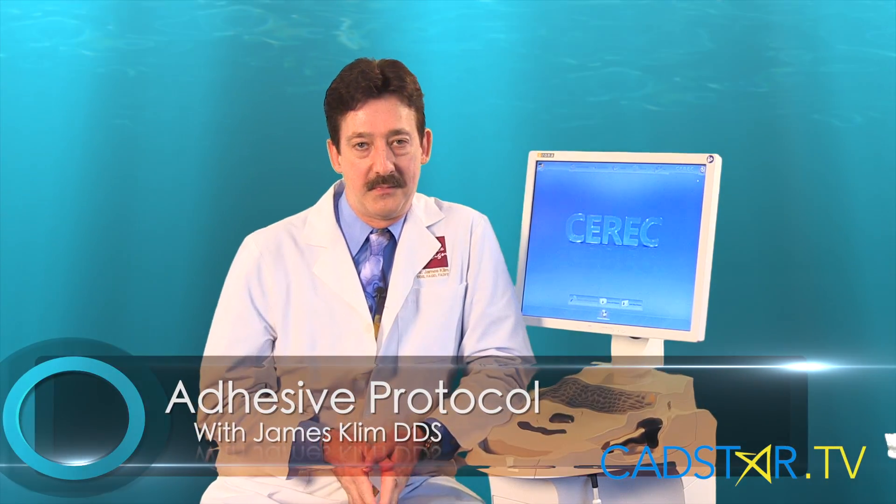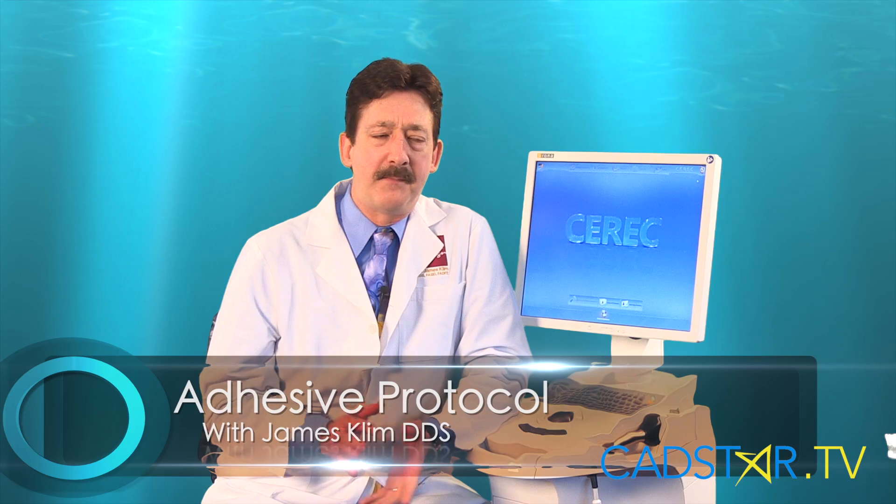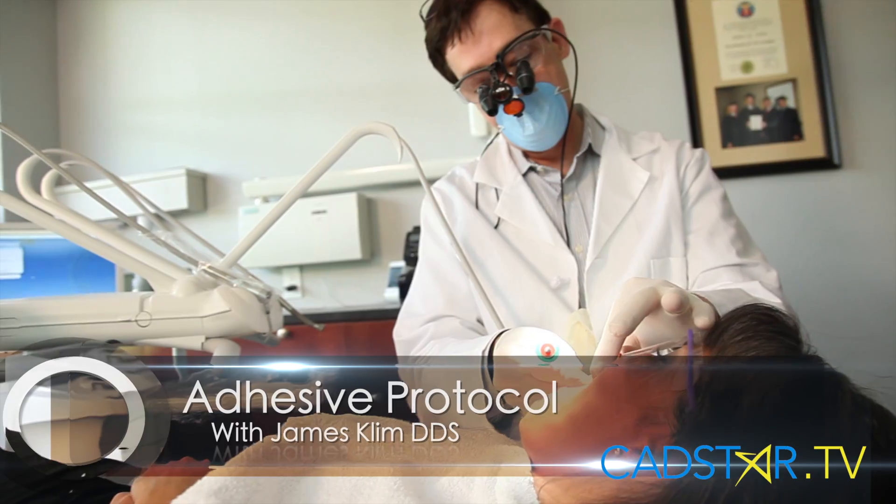Hi, my name is James Clem. This chapter can be a tender chapter. The last thing we want is post-treatment sensitivity.